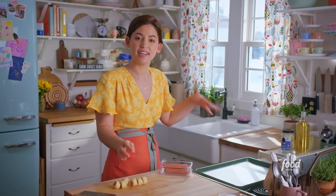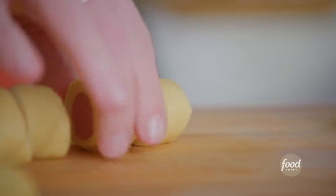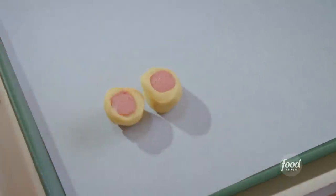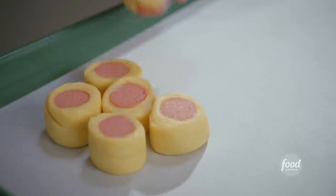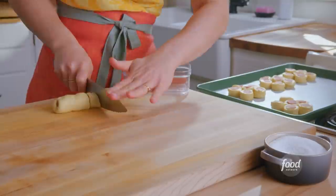On my baking sheet, lined with parchment so they don't stick, I'll place one hot dog slice down as the center, then surround it with the remaining hot dog slices. I'll shape the rest the same way, and then they'll proof for 30 minutes until they're puffy.